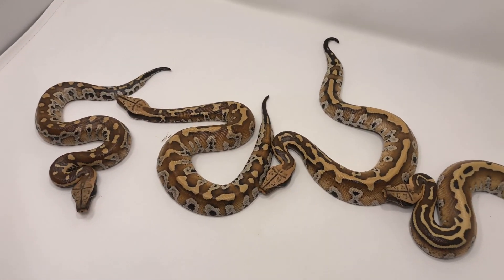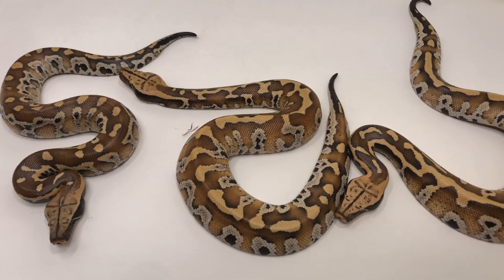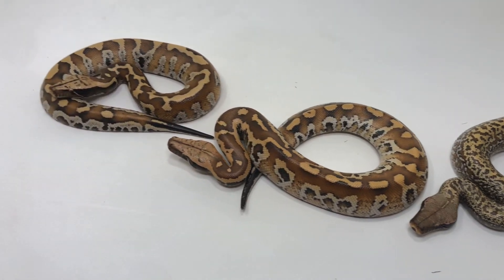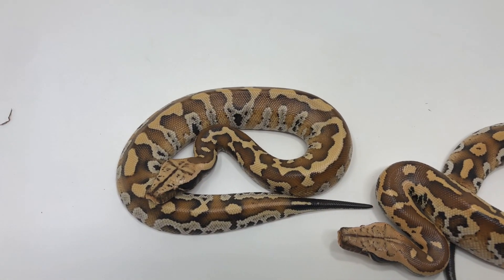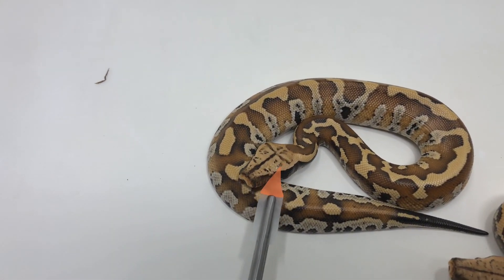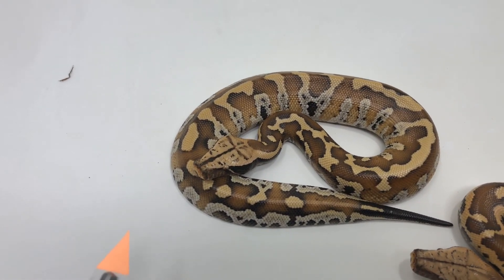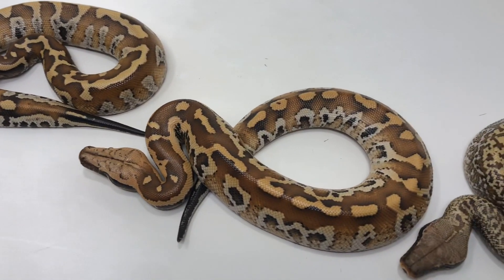I want to isolate this Level 1 away from any stripe stuff and see what direction I can take it, because it's just such an outstanding animal. Here are all the Slackline Level 1s from the clutch. I also want to point out just how insanely patterned the mother's head is — that attribute got even more extreme in this particular offspring.